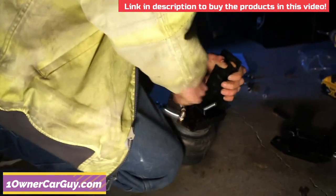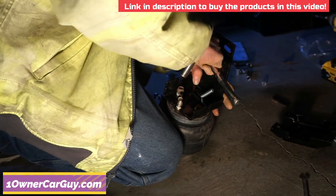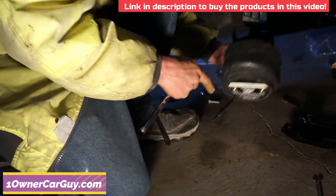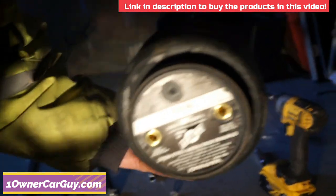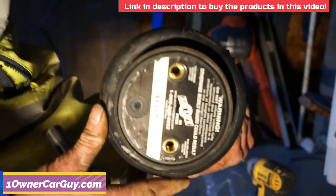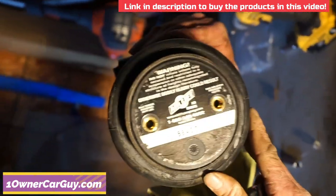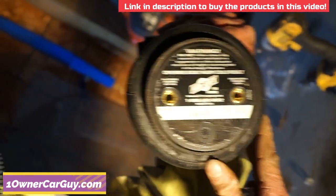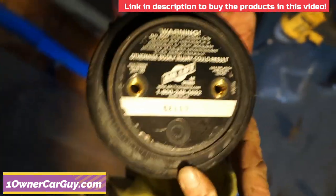The top bolts screw into the actual air spring, and the bottom ones also screw into the air spring. The actual air spring is a sealed unit with bolts going into the top and bolts in the bottom — it's all in there. That's pretty cool. And technically, right now you can drive your truck just fine with no problem, even with these pieces.